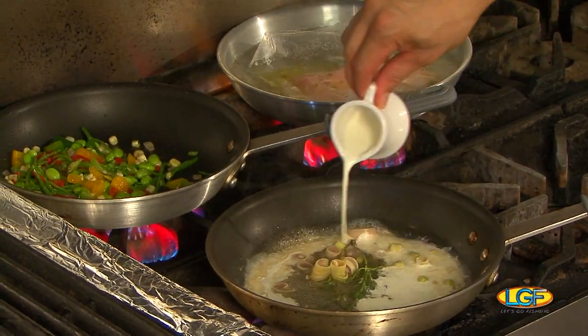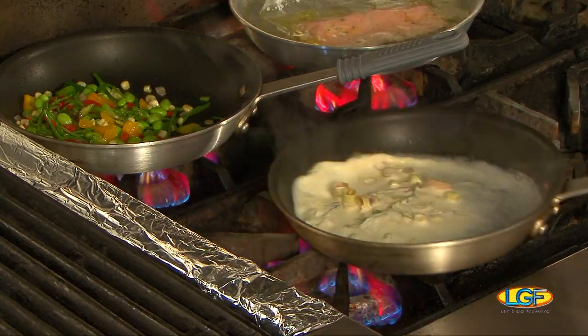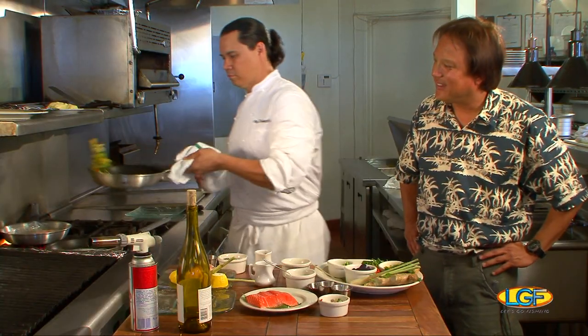Now for our beurre blanc, I'm going to add in a little touch of cream. All that cream does is just help stabilize it so that the butter stays in. Bring that temperature up a little bit.